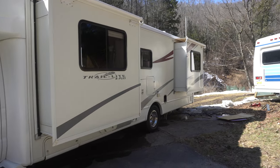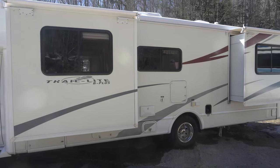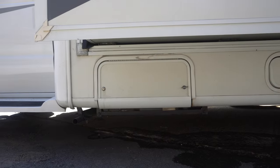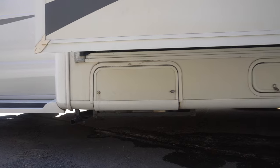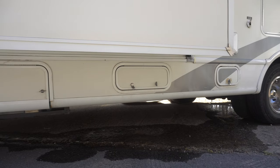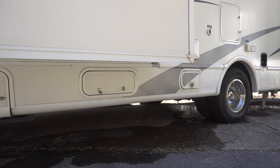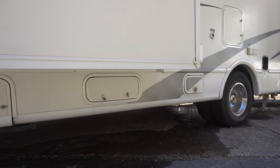This particular model happens to have three bump-outs. You've got two on this side which are for a couch area, and then the one in the back is for the bedroom. Underneath here, the first compartment is an Onan 4000-watt gasoline-powered generator. It runs off the fuel that the RV uses, and will run all the way up to the point where there's only a quarter of a tank left, then it will shut itself off. It will not start when you have less than a quarter tank so that you don't orphan yourself somewhere with an empty tank. Then you have a small storage compartment there.